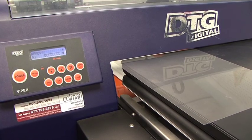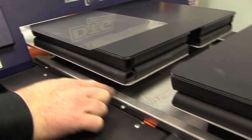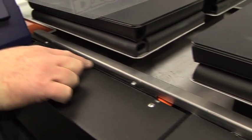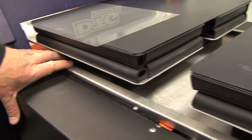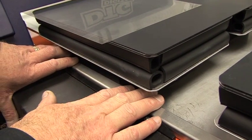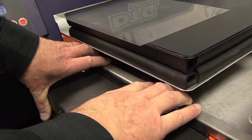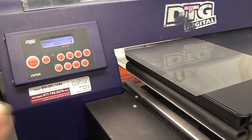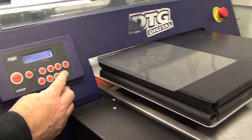Once the height is set, we always want to make sure that we pull the edge of the platen tight to the rail on the side closest to the control panel. So I take my two hands — I put one very close to the control panel, one right at the edge of the rail. We want to make sure that we never go past this rail, and we just pull nice and tight to make sure it's secured. And now I press the load button, and that will pull the platen into the machine.